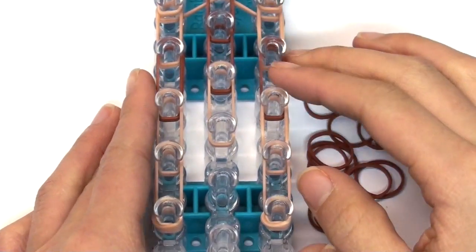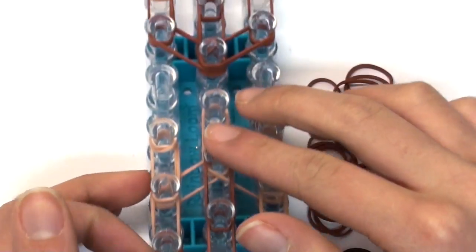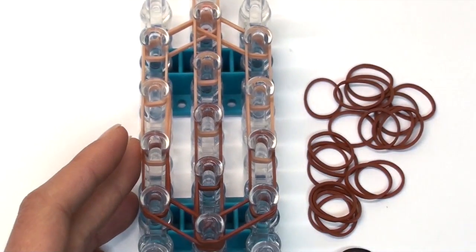Basically this is what you should have. Now we're going to do some work on the face, so scoot up to the top of your loom. We're now going to add the ears at the top.